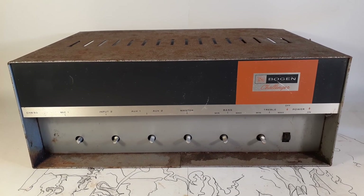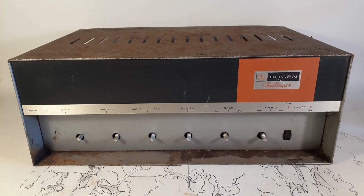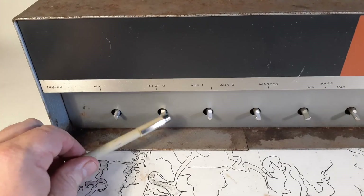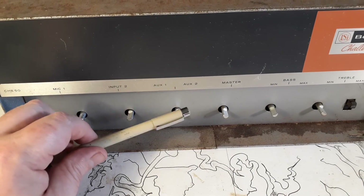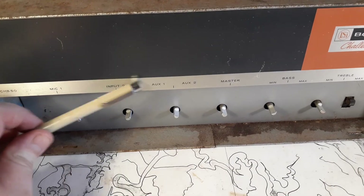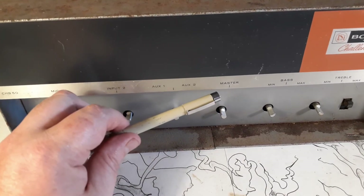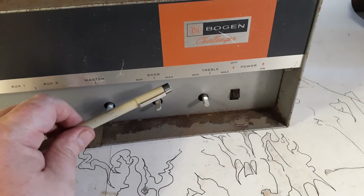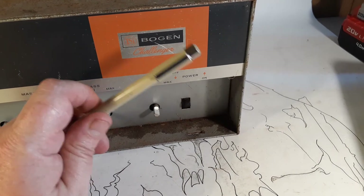I went through and already took this thing apart and already pulled and tested the tubes. I'll give you a full tour of the front. First, mic input one, what's labeled as input two. We've got aux one and two, which essentially is a line level input. Turning this pot all the way this way goes to aux one; all the way that way goes to aux two. You've got a master volume, and then you have a bass and a treble and then you have the power switch. There's no standby.